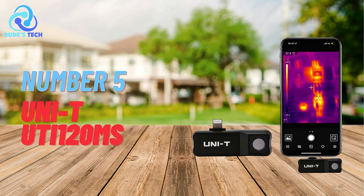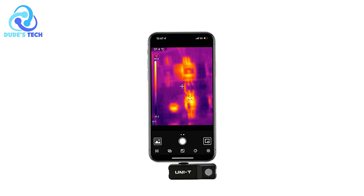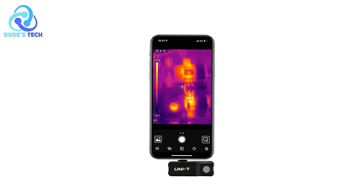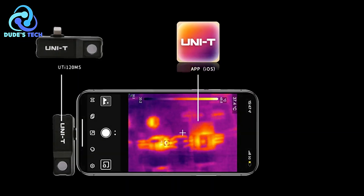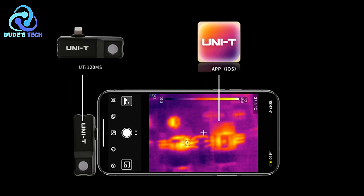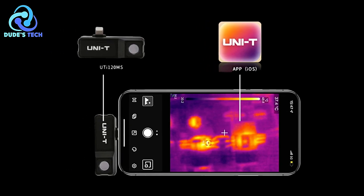Kicking off our list at number 5 is the UniT-UT120MS Thermal Imaging Camera for Phone. The UniT-UT120MS is a compact, portable module designed for smartphones, providing users with a professional-grade thermal imaging experience.